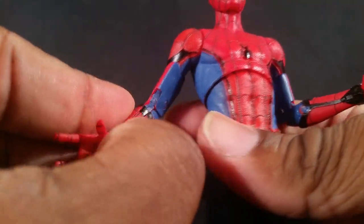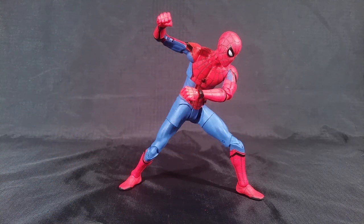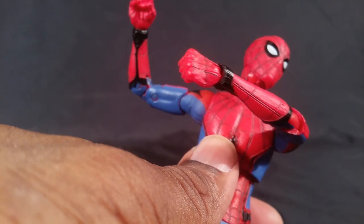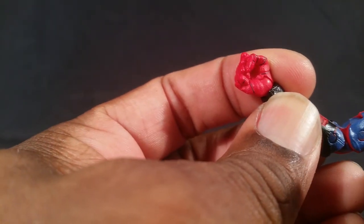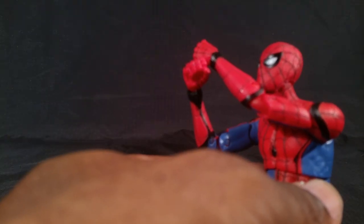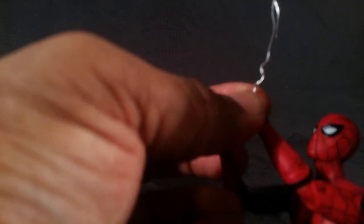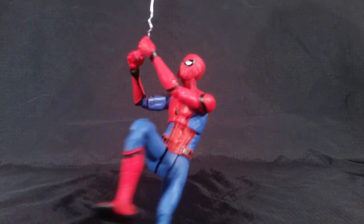Here are his hands — you can see he has the little web shooter button, and the web shooter is on the inside of the arm, just like the Marvel Legends. He comes with two of those, two fists, and web swinging hands. All the hands have the web details and web texture. He also comes with some twisty ties — you can feed that through the hands and have him swing around with whatever webbing you have.